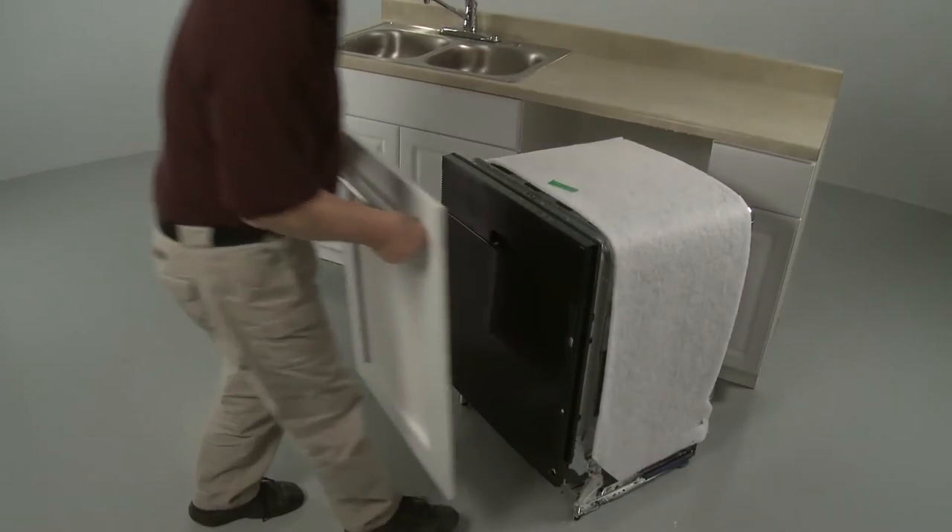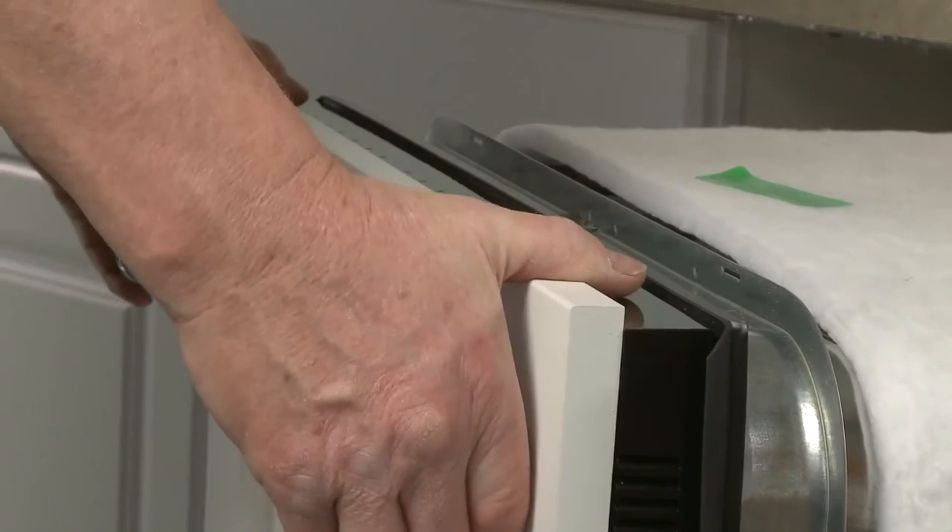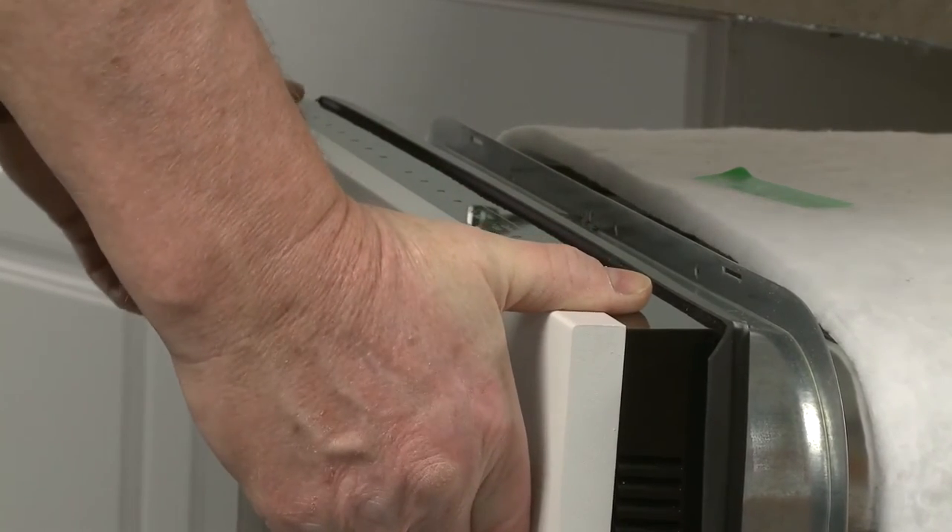Now insert the custom panel studs into the keyhole slots. Slide the panel down until the top of the panel is flush with the top of the door.